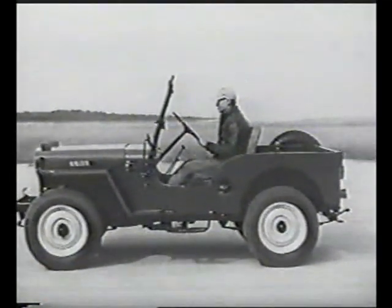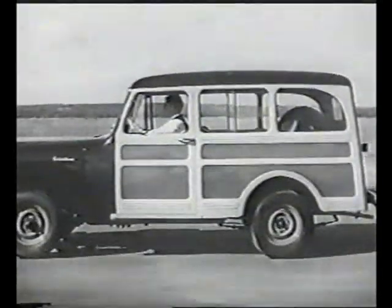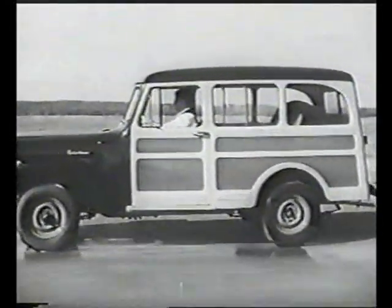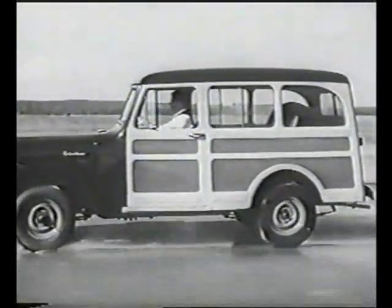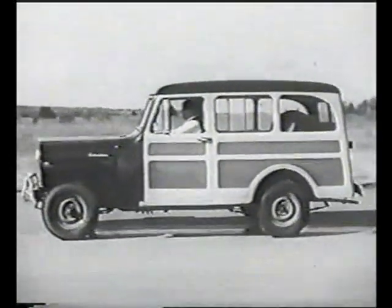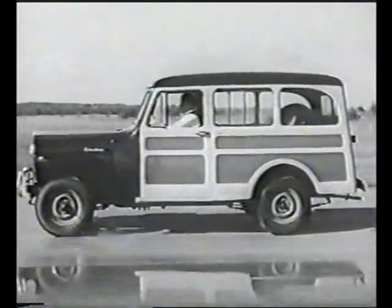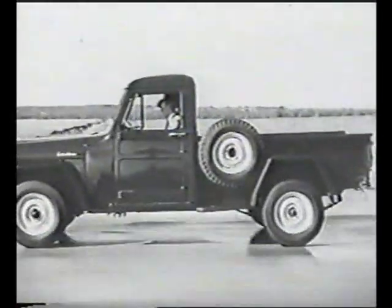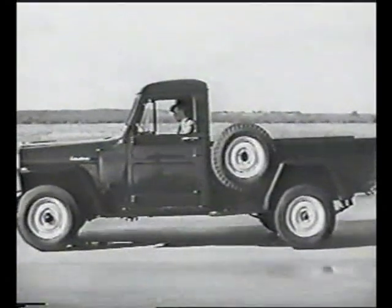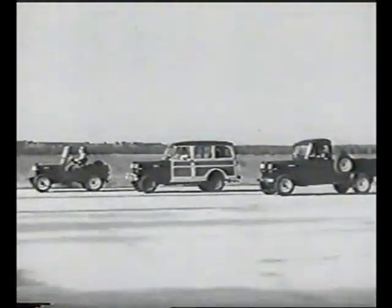Realizing what they had, Willys-Overland took their revolutionary principle and extended it to a four-wheel drive station wagon. In place of the 80-inch wheelbase of the jeep, they engineered a new and equally sturdy chassis with a 104-inch wheelbase and standard tread — the first all-steel four-wheel drive station wagon. Then they made another, still bigger truck-type chassis with a 118-inch wheelbase and still heavier rear axle, and on this built the four-wheel drive jeep truck — all four-wheel drive, and the only four-wheel drives in their fields.